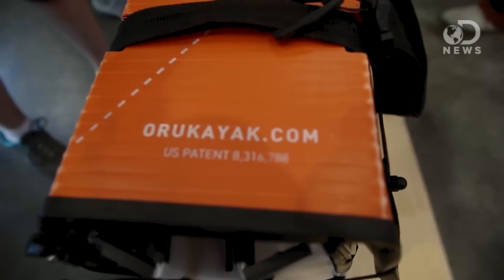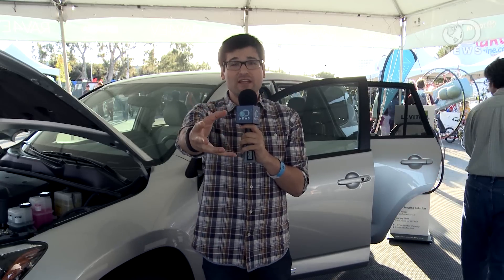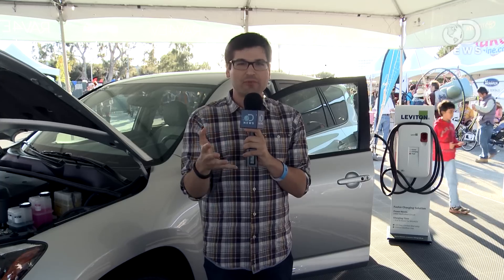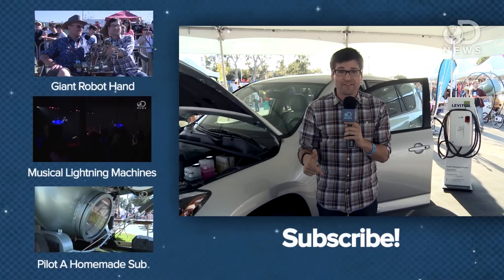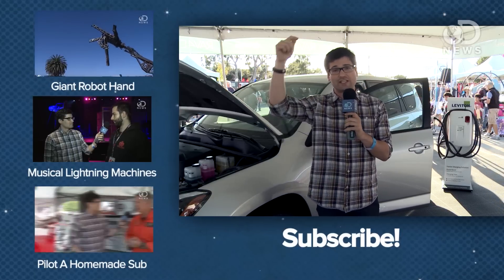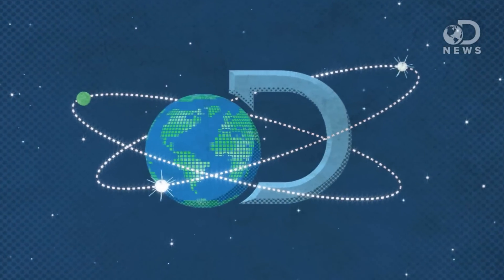If you want to find out more about the Oru Kayak, you can visit www.orukayak.com. That thing is crazy innovative — I cannot wait to see what they bring that manufacturing technology to next. If you're a kayaker, let me know what you think. Thank you to Toyota and their new RAV4 EV for bringing us out to Maker Faire. Be sure to click on the playlist below and subscribe for more DNews.